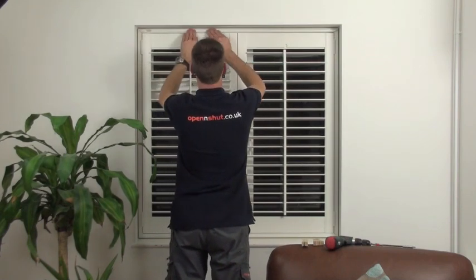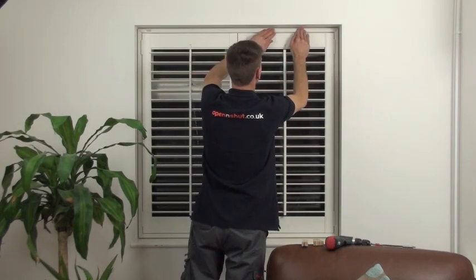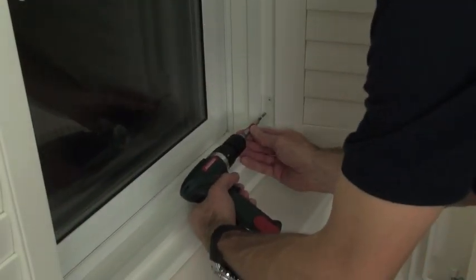With the inserts fitted, and if you're happy the way the shutters open and close, there's one final screw to put in each of the hinges to lock them in position.